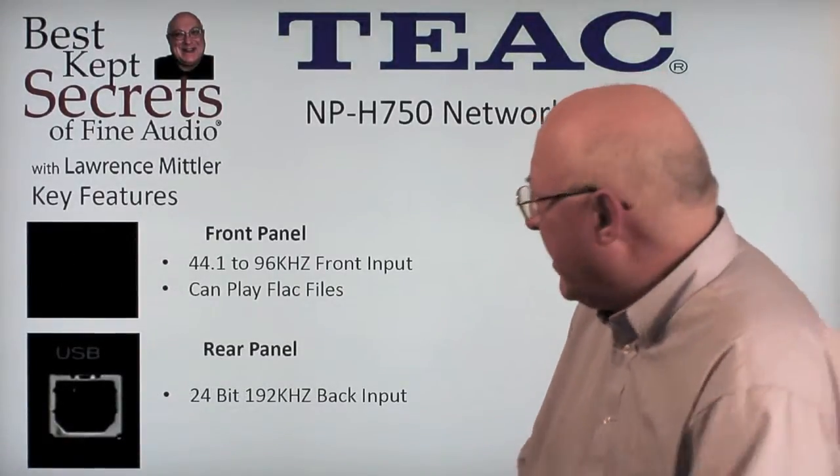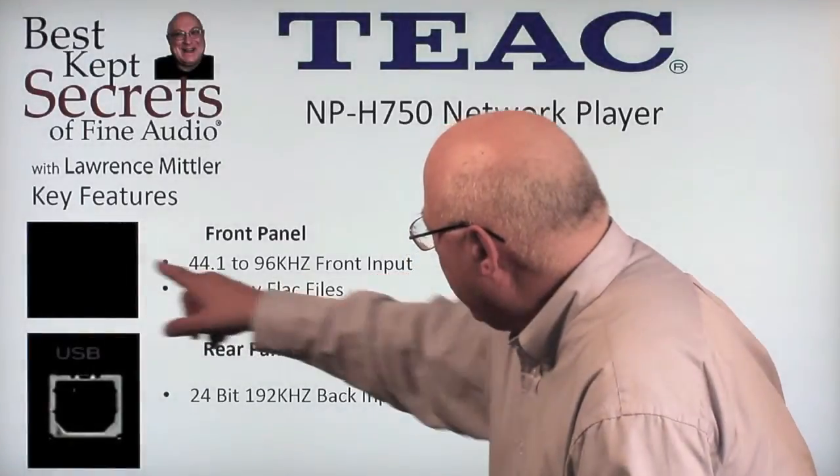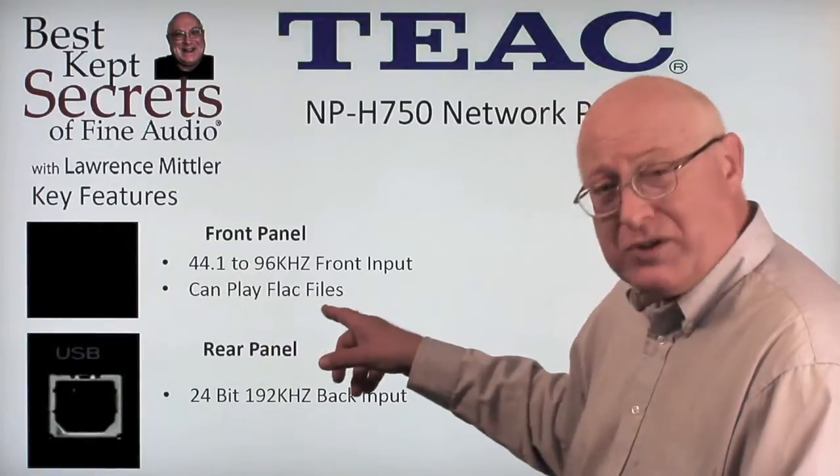Here's another look at the front panel. You can see the USB input here at 44.1 to 96 kilocycle, and it can play FLAC files, which is rather nice.